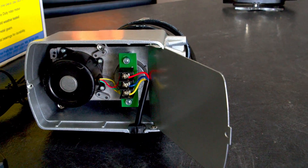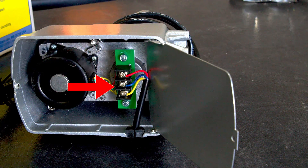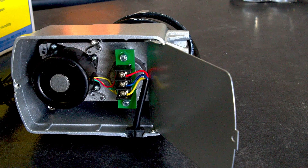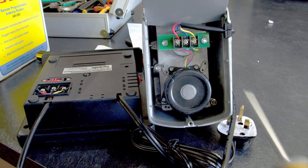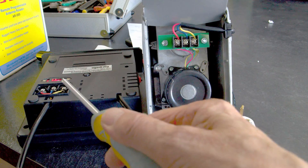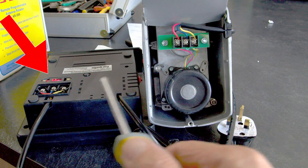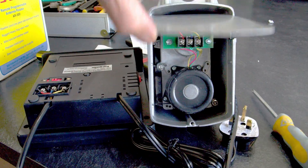First, you need to open the base of the rotator and identify the wire connections: numbers one, two, and three. They're not engraved on the connecting block but are shown in the user manual. Here you can see I've taken the wire from the motor back to the control box, where the numbers are engraved. Note that the control box numbering is incorrect in the user manual, so go with the engraved markings.